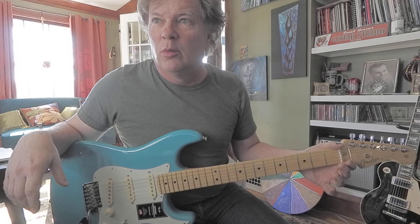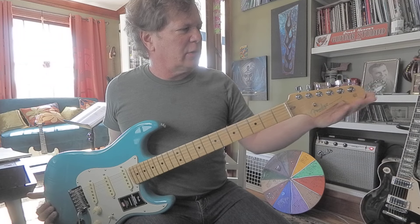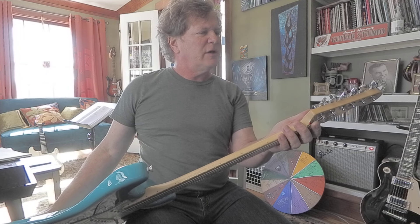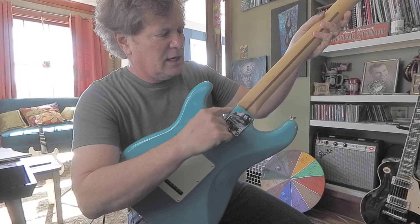This was at a Guitar Center where the guitars often dry out. It has the smaller headstock. On the back it says Fender 75, Corona, California. There's that rounded heel.